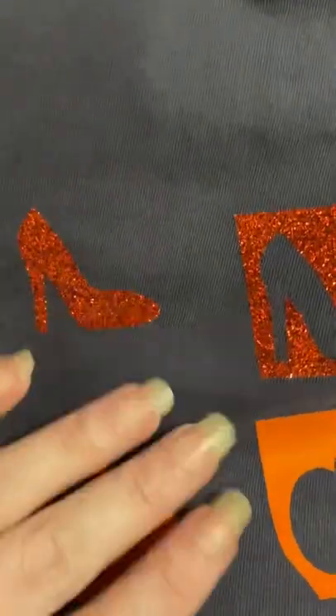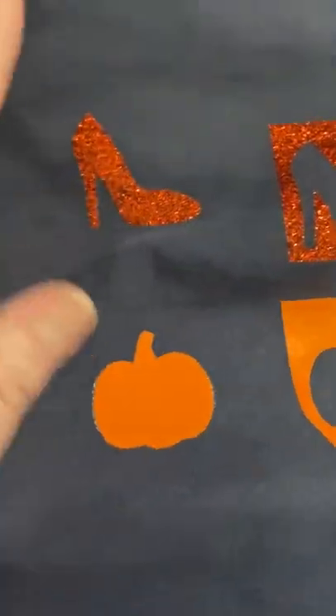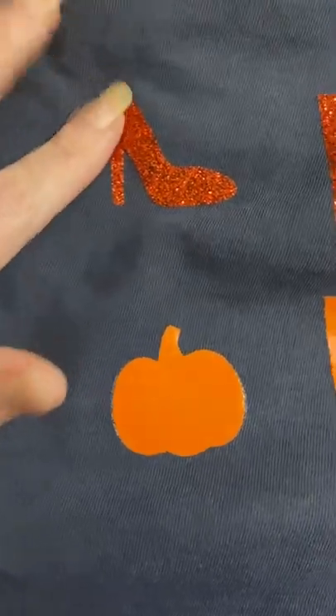So here's the test results. First thing I want to tell you is throw the instructions out the door. They want you to heat it at 400 degrees for up to 60 seconds — that will burn this. I did my first test on the left here, that was at 320 degrees for five seconds each, and it was actually a little too much. Some of the adhesive is coming out and the red shoe was starting to bubble up a little, so no go.